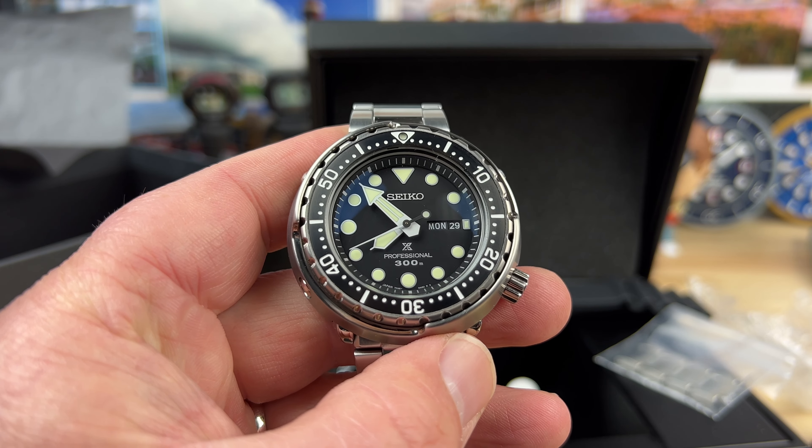This is easily my favorite one. He paired it up with this homage-style bracelet from Hamdala, and I have to say it actually works pretty dang good. That's a nice looking bracelet for this. It's a little bit different color because this should have Dia-Shield on it, and this bracelet is not going to have that.